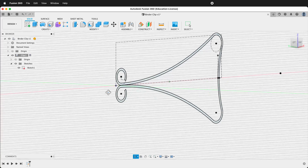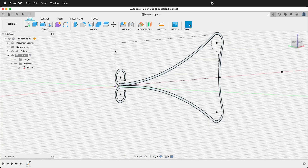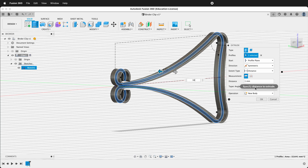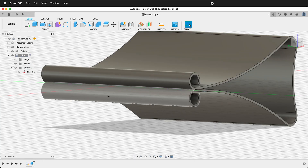Now we can orbit to look at our binder clip sketch profile. Let's extrude it by clicking the Extrude command. We want to do a symmetric extrude and our distance will be 16. Now we have a 32mm wide binder clip frame.